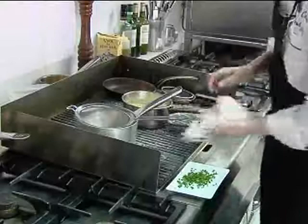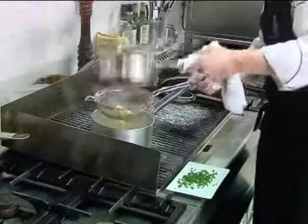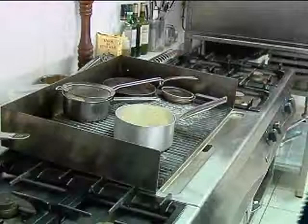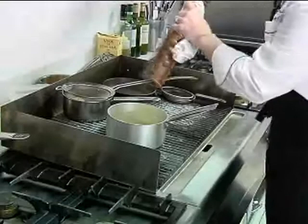Now I'm going to finish the sauce off — that's just been reducing down a bit. I've got a hot pan on the side and a chinois. I'm just going to pass this off, reduce it down a touch and add the chives at the last minute. The chives go in, then just a touch of salt, a bit of pepper — and that's the sauce for the chicken.